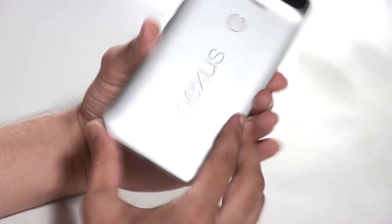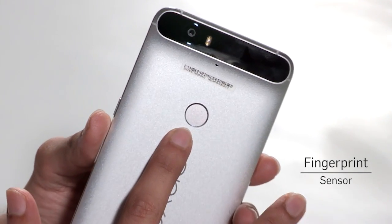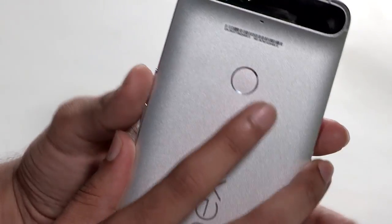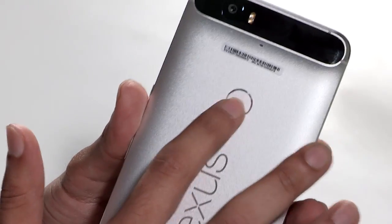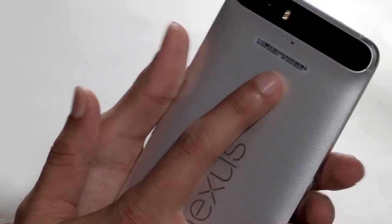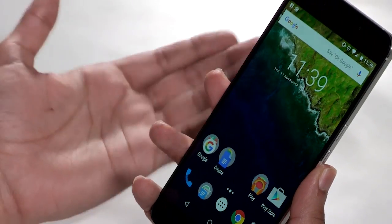Coming to the fingerprint sensor — Google calls this the Nexus imprint — it is really fast and fluid. I would recommend that during setup, when it asks you to touch the sensor multiple times, you also touch it a little on the edge and slightly off-center. Because when you remove the phone from your pocket or bag, the minute you get a natural grip and your finger touches the fingerprint sensor, you will arrive at the home screen immediately. It's a great addition now that Android Marshmallow has the fingerprint sensor natively built in, and we'll see a lot more smartphones — especially budget phones — come with fingerprint sensors.